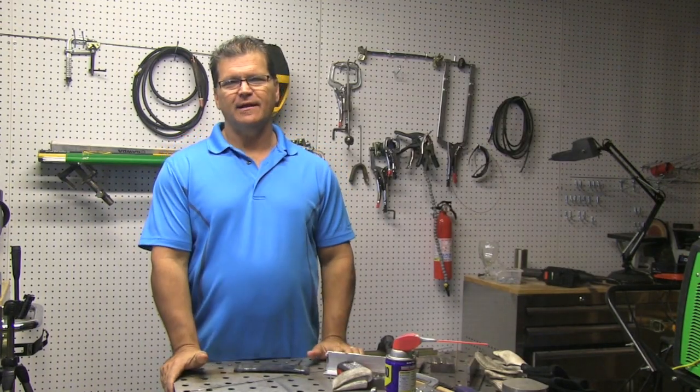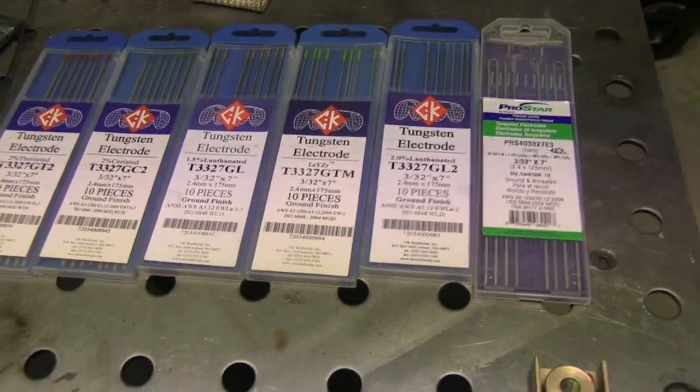Hey, this is Jody with WeldingTipsAndTricks.com. This week's video we're doing a down and dirty review on tungsten electrodes. There's a lot of discussion about what's the best tungsten electrode for this and that — some people will tell you this one's good for transformers on AC but not on DC, or this one's good on inverters on DC — and it gets kind of confusing. What I'm attempting to do today is give a recommendation for the best all-around, one-size-fits-all electrode.